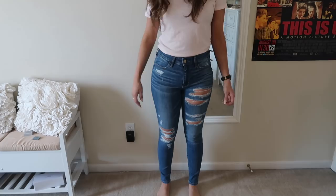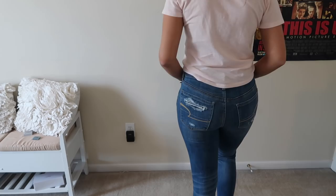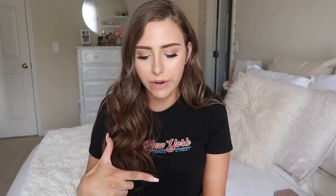The super high rise is kind of like a dupe to the Topshop Jamie jeans. Next up is the high rise jegging — it's going to be similar to the super high rise except just a little bit lower on the waist. Instead of hitting at or above the belly button, it's going to hit at or below the belly button — just slightly lower, probably about an inch to an inch and a half. It's going to be tight and fit the exact same through the leg as the super high rise jegging.